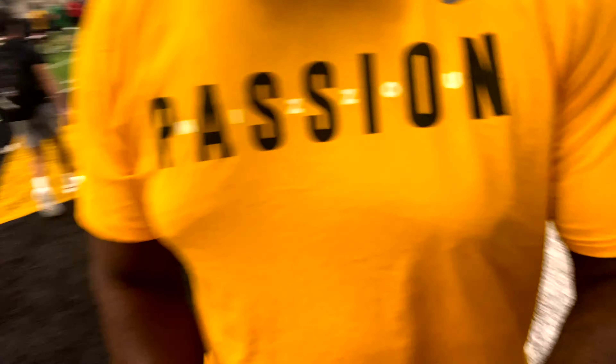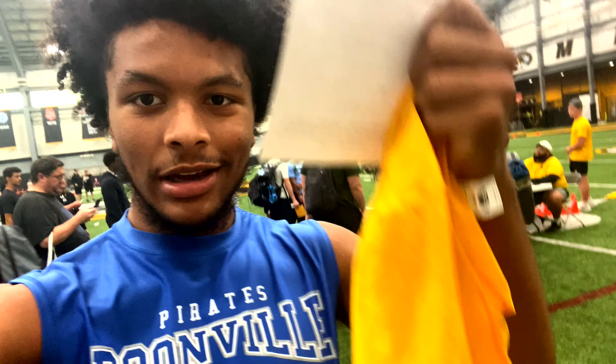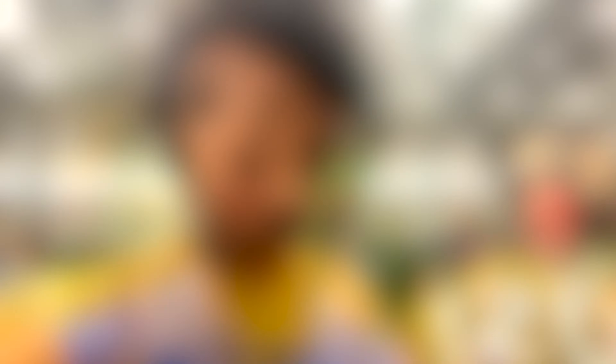What's up, dawg? How you doing? We have officially made it down. We're in the indoor facility. I got my sheet, I got my jersey. It's time to make that switch. Also, pro tip: when you're at these camps, get your jersey a size smaller so you can't get held. Because I'm not getting held in this.